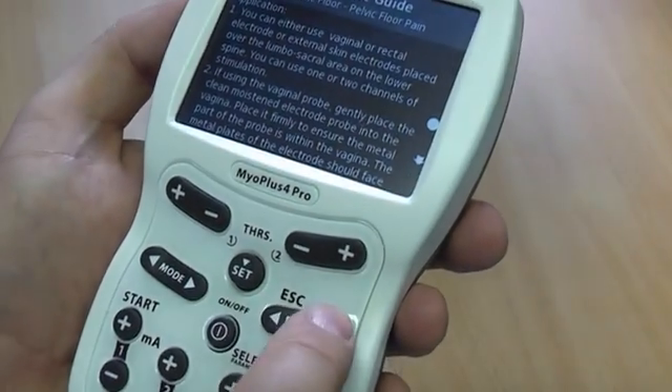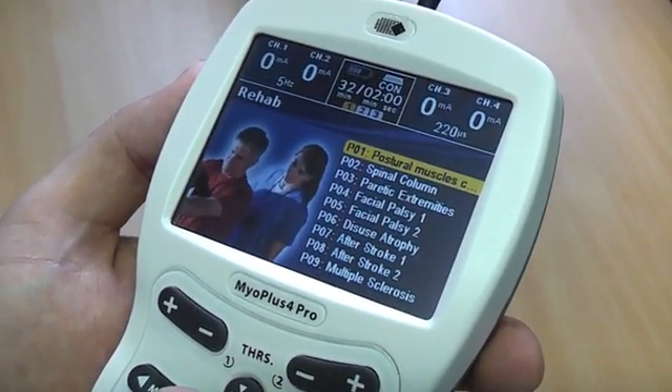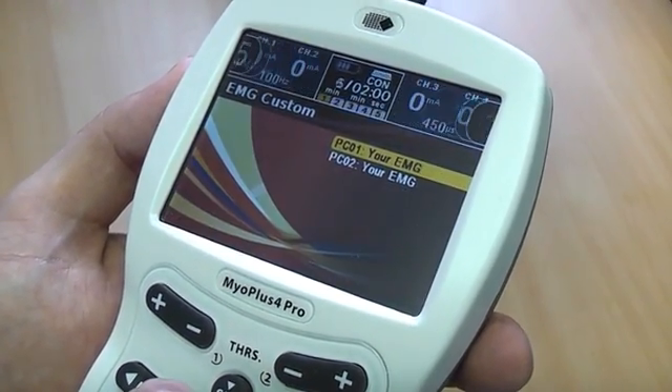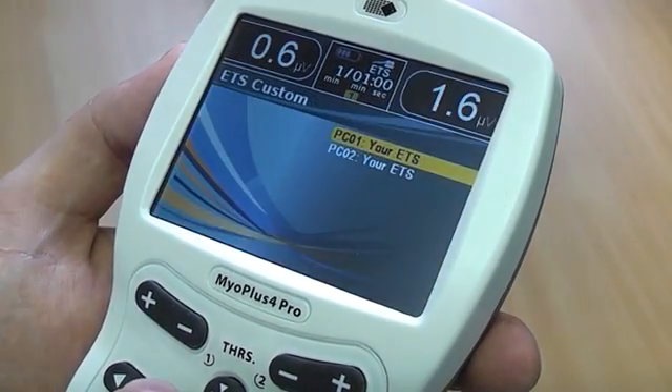The programs are categorised in groups called clinical modes. Press the mode button to navigate among the clinical modes. The modes are Incontinence, Rehab, and some other custom modes where you can set up your own treatment.